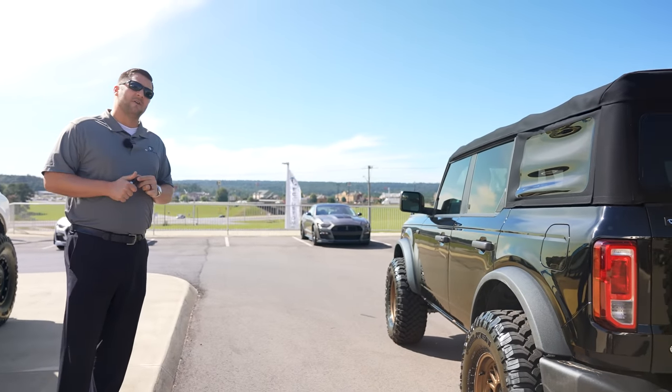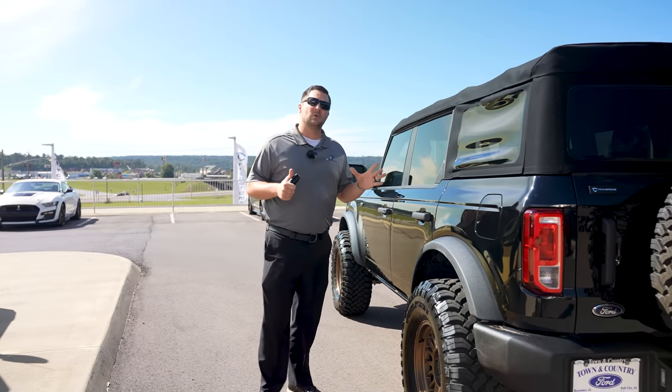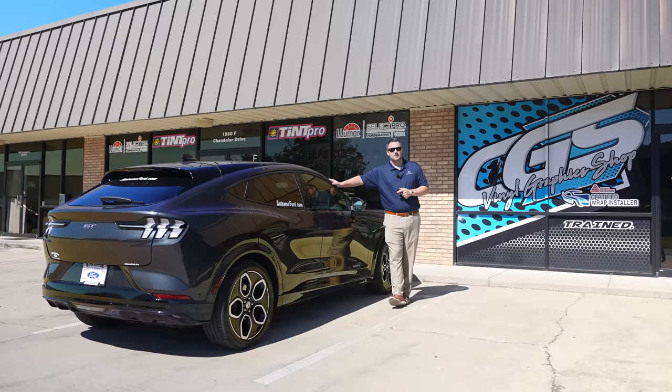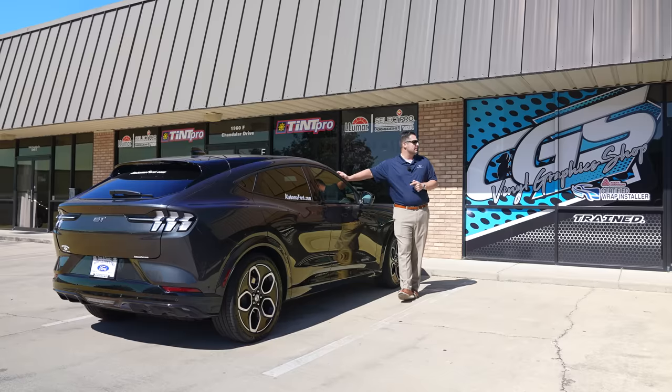Before we give you the full walk-around tour, we're going to drive it over to CGS Vinyl in Pelham, Alabama and get the TC Customs vinyl work done. Twenty-four hours later — we are back at CGS Vinyl.